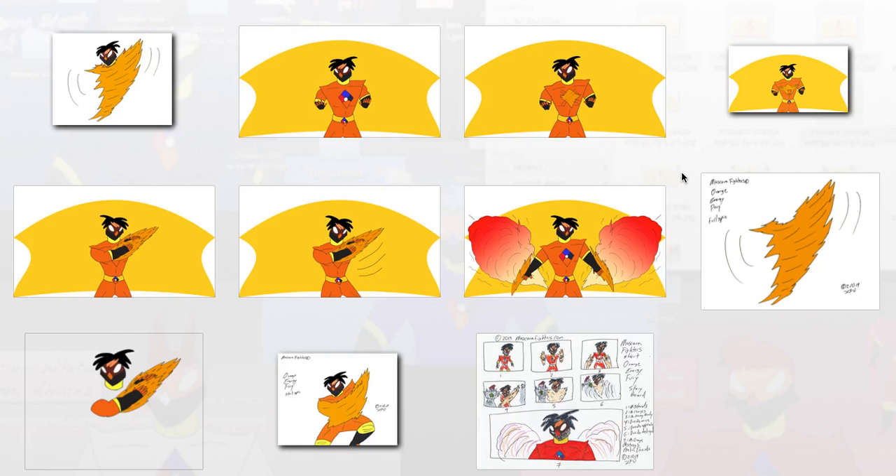Señoras y señores, bienvenidos a Mascara Fighters, mesa de trabajo 164. Aquí un pequeño avance: estoy trabajando en los frames, las imágenes para Orange Energy Fury, un nuevo short animado que estoy haciendo. Debe estar disponible en marzo 2019, que serán como dos semanas. Gracias y hasta la próxima.